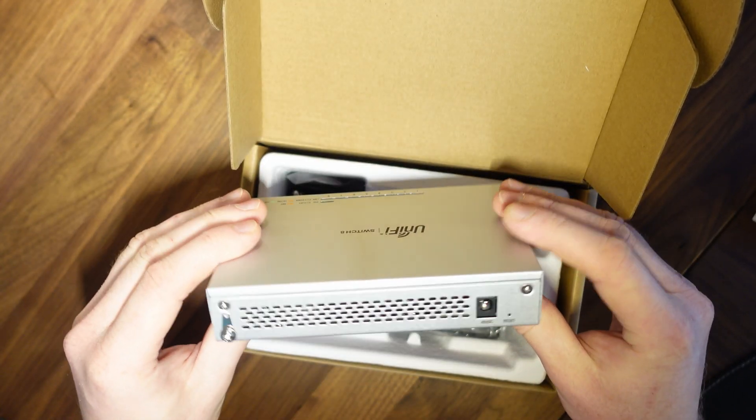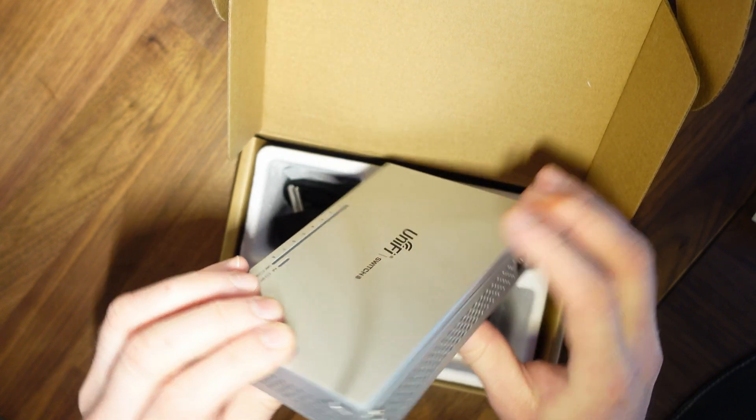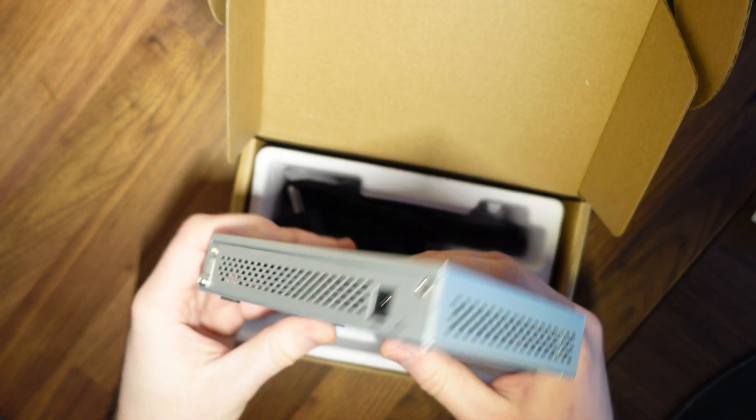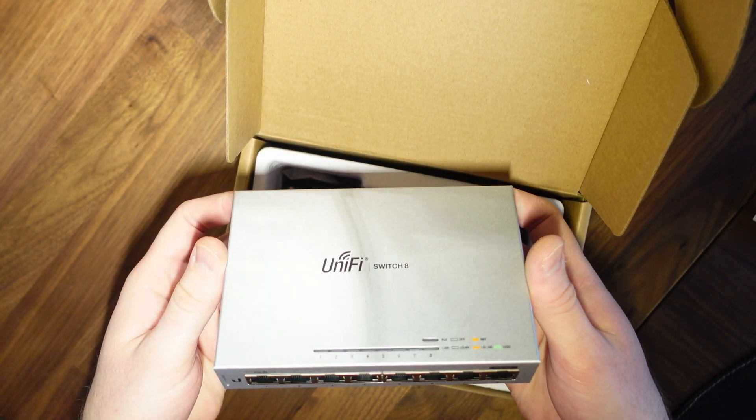The build quality on this is actually fantastic. It really does have that Apple aesthetic — all aluminium, a really nice shade of silver. Looks really great.